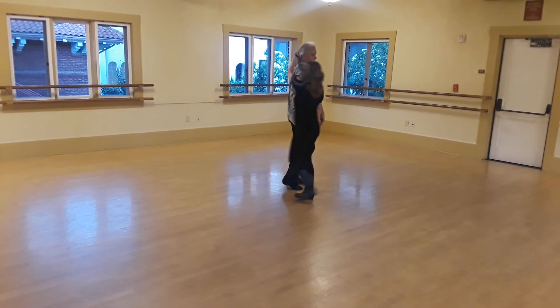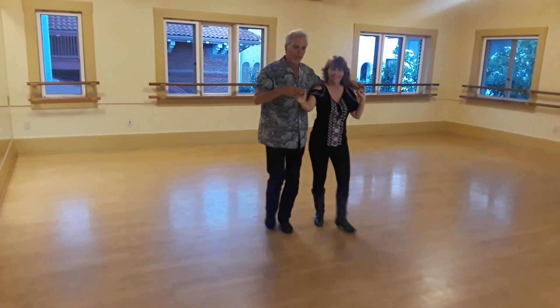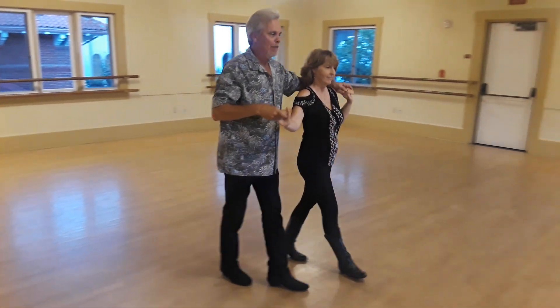Quick, quick — then we did a version where we kept the down, we walk around, reverse sweetheart. Quick, quick, give her a prep.